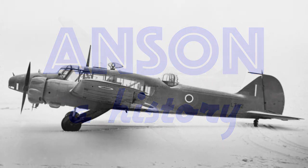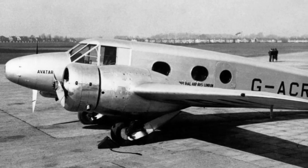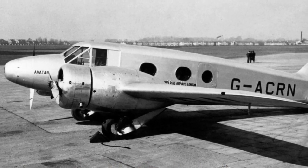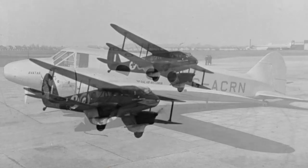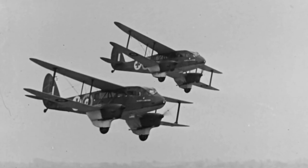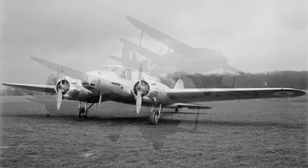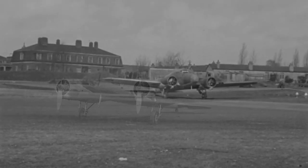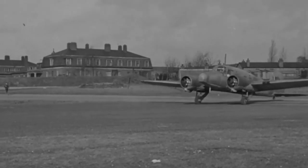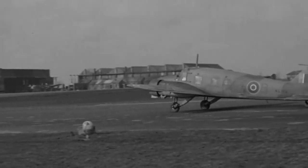The Avro Anson was a twin-engine general purpose aircraft built in the late 1930s and early 1940s, developed from the Avro 652 airliner. Although only two of those were built, the design was successful in a competition against the de Havilland DH-89M for a coastal maritime patrol aircraft. It was the first type in the RAF to be a twin-engine low-wing monoplane and the first in the RAF to have retractable undercarriage, although this was manually operated requiring 144 turns of a crank to get the gear up or down.